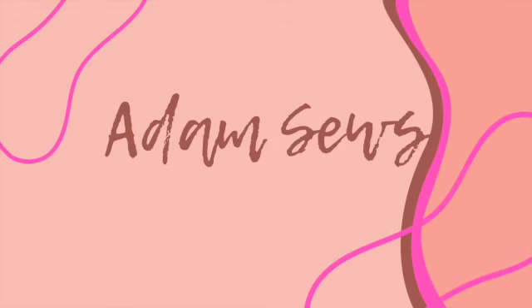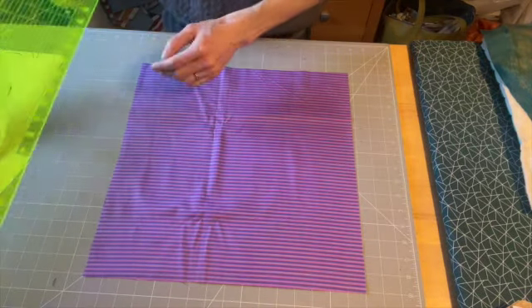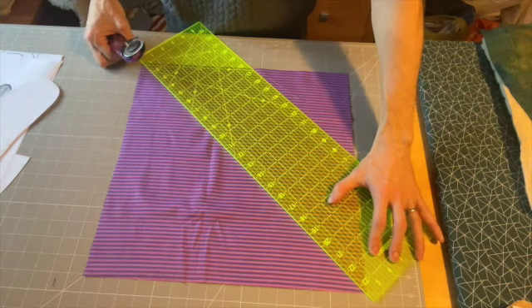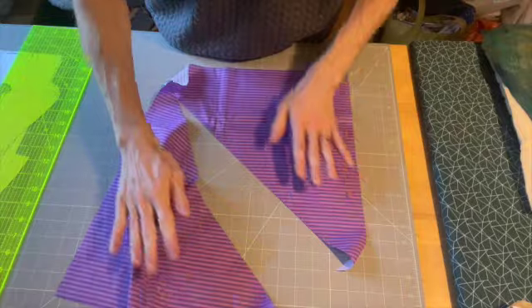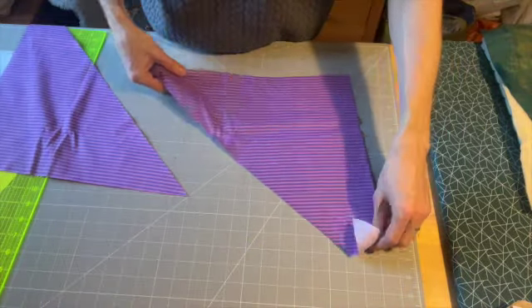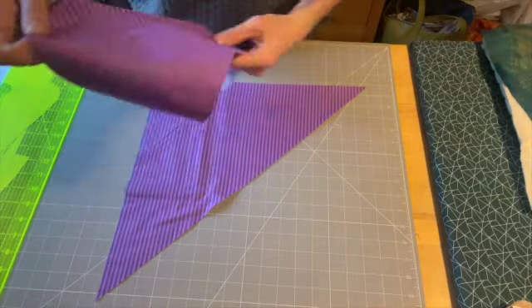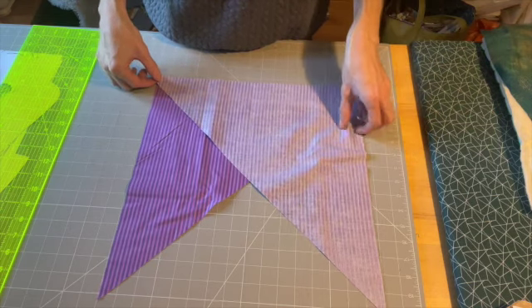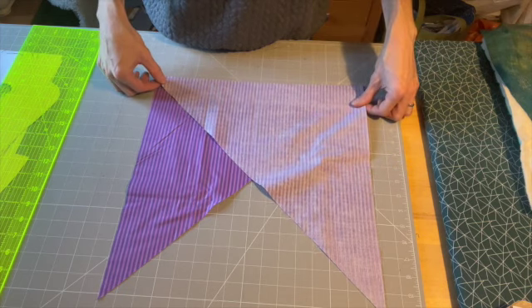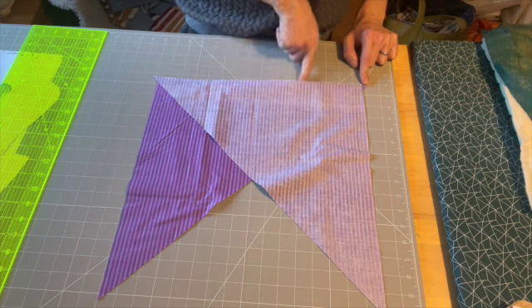We will start with the bias binding. Take our 16-inch square, mark from one corner to the other without a ruler, and cut that into two triangles. Once the two triangles are created, spin one round so that it is facing that way, take the one that looks the same and flip it, and line them up across the bottom edge leaving a one-inch clearance on each end, so you'll have a one-inch overhang on each end with a tiny little triangle poking out. We are then going to stitch a quarter-inch seam allowance the whole way along this bottom edge.